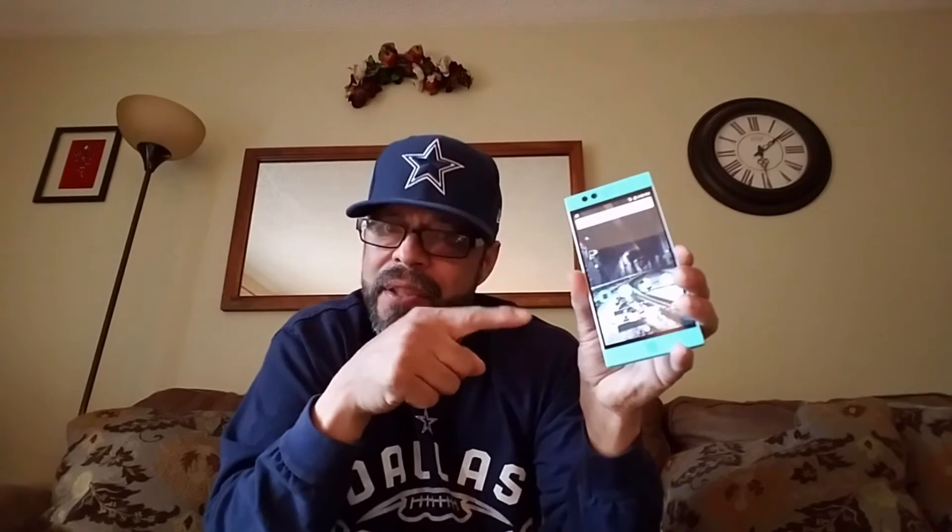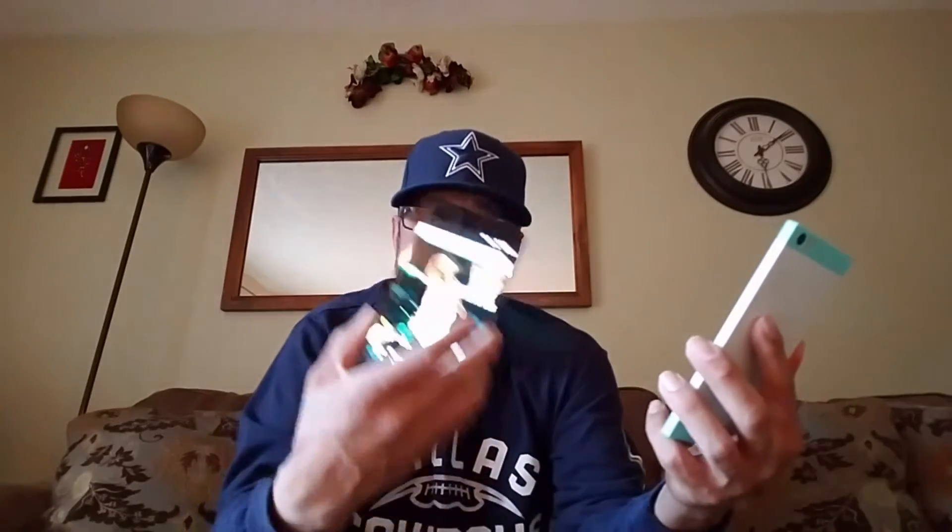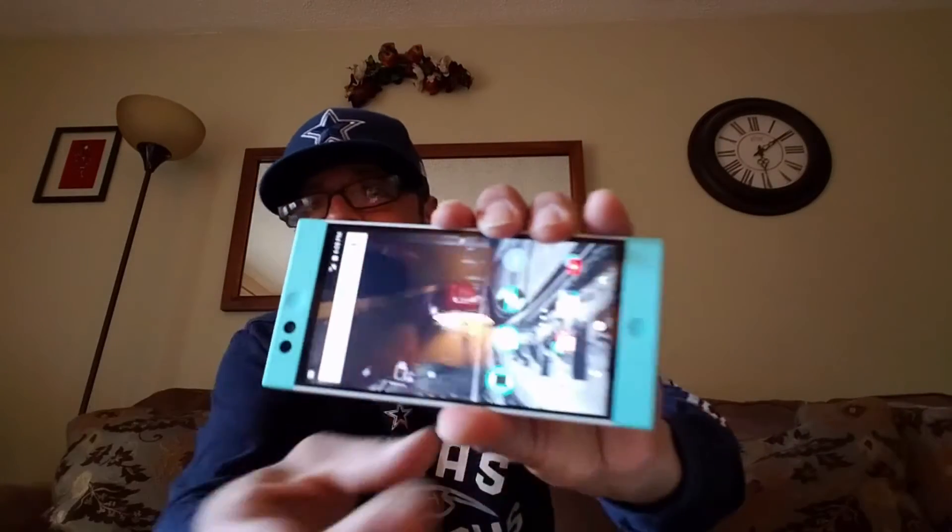The front-facing speakers — I'm digging them. They're great. More bass than the Huawei Nexus 6P, a little more treble on these speakers as well. Not as loud as the Huawei Nexus 6P, but they sound great. Just the fact that they're on the front — I'm really digging that. Up top you've got your 5-megapixel front camera next to your sensor.